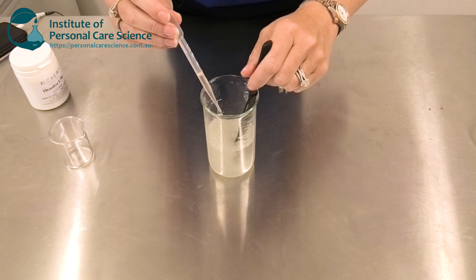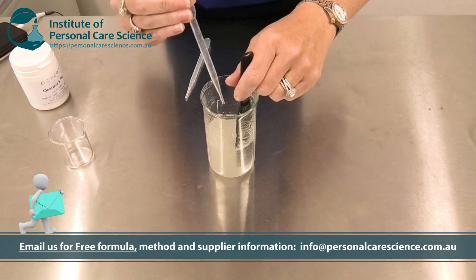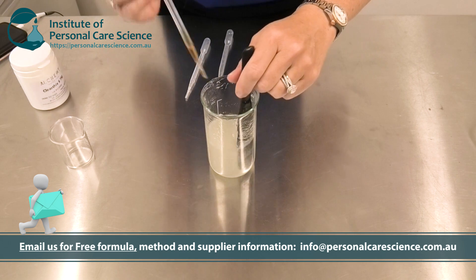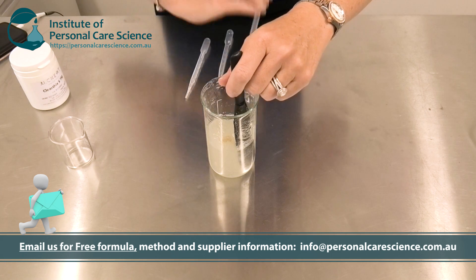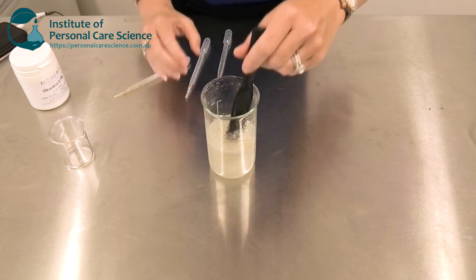Next I'm going to add my preservative, some herbal extract, some essential oil, and some antioxidant. And then give that a final stir.